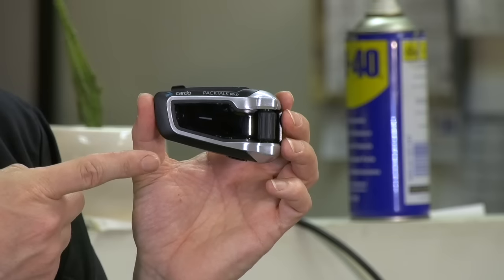Reviewers around the world called it the foolproof choice, the leader of the pack, the best communication system for 2017 and for 2018. The reason? DMC — Dynamic Mesh Communication — an intercom technology that leaves all other Bluetooth communication systems of any brand far, far behind.